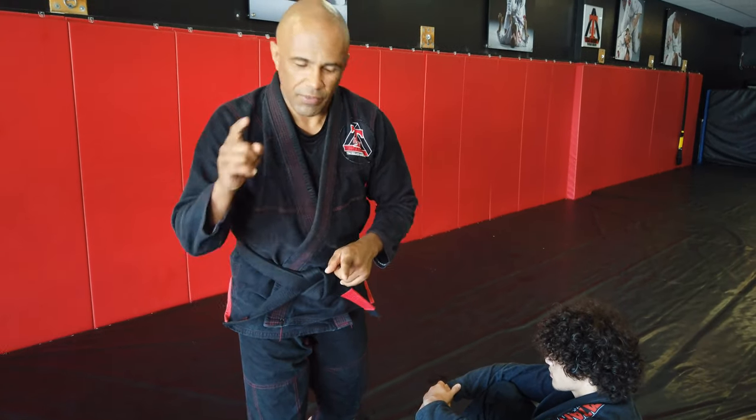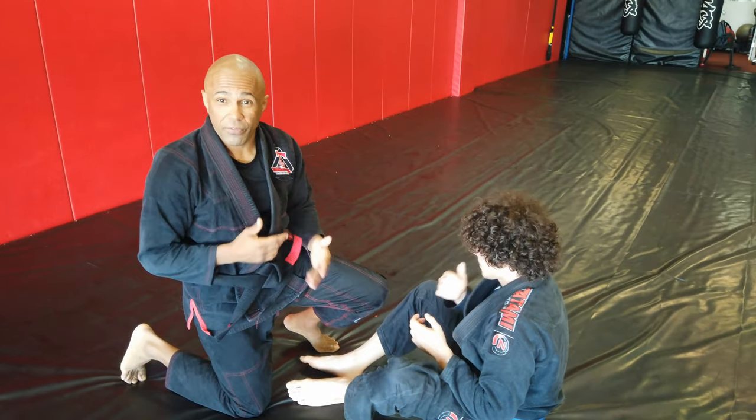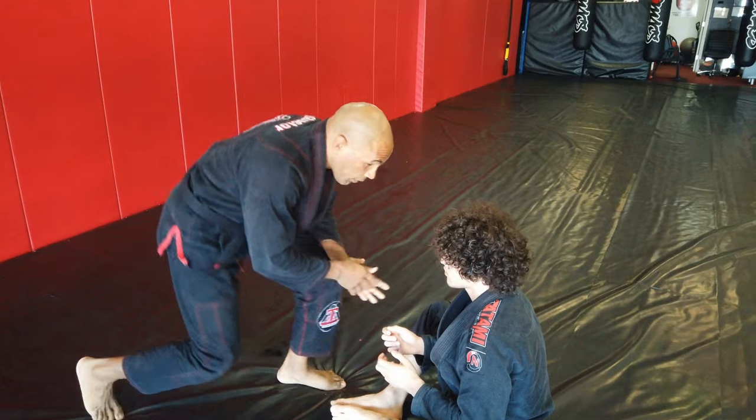This week's one minute drill. Check this out. We're here trying to pass the open guard. There's many ways to do it. We're going to keep it pretty simple here.